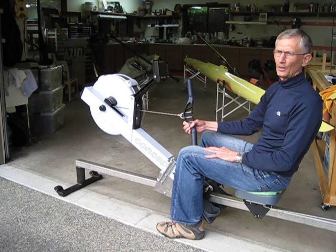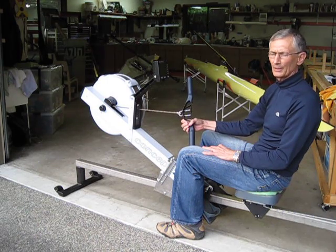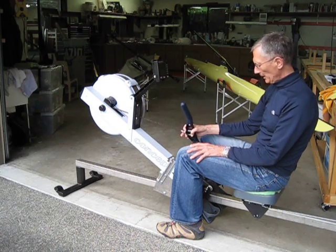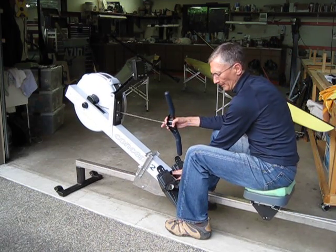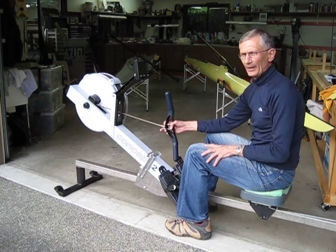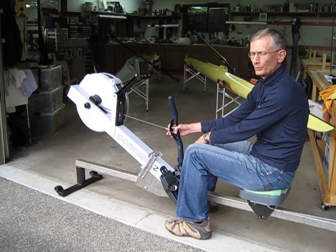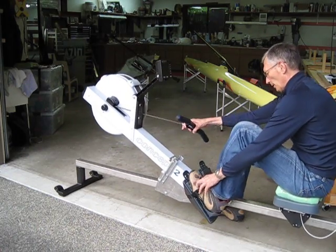What I like about it: first of all, I built it. Second, it's quiet because it uses a C2 fan mechanism, which is a very quiet unit. It has a Performance Monitor 3, which we're all accustomed to, so that's nice. The only thing I had to do was make this assembly with the rollers and then put this brace on it — all without altering the stock C2 hardly at all. So you can put it back to a hundred percent stock, or you can clamp the front section and roll it as a static erg if you want.